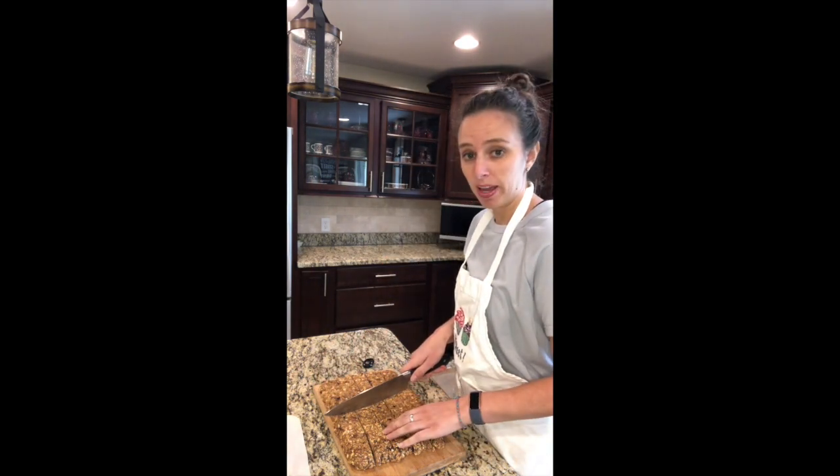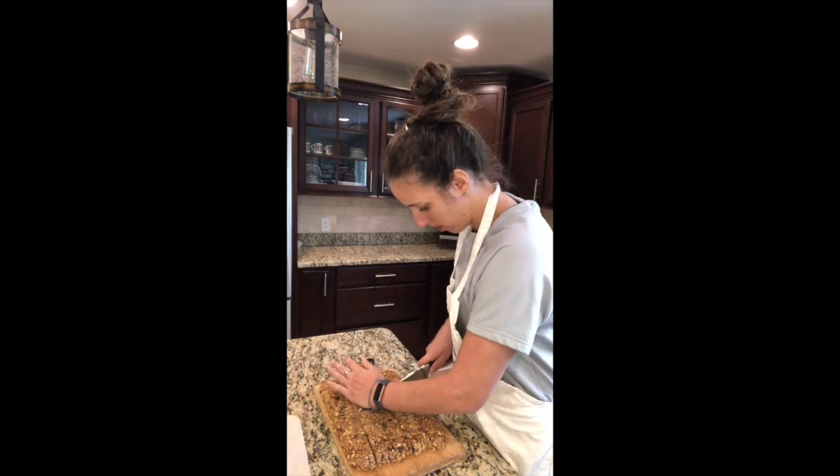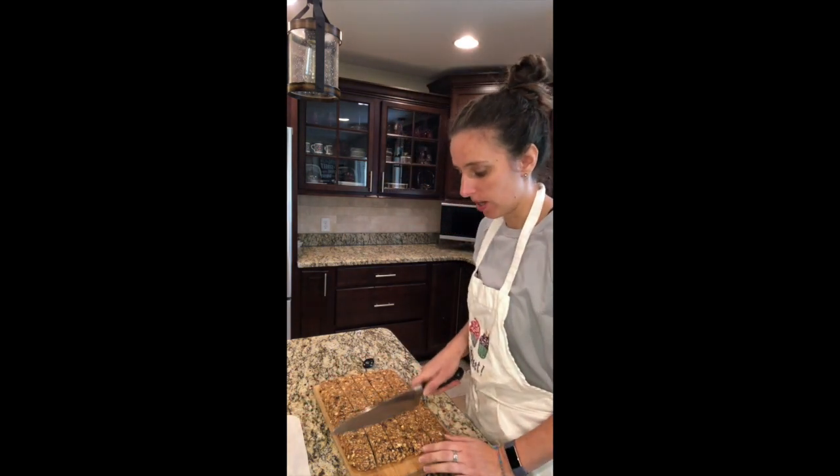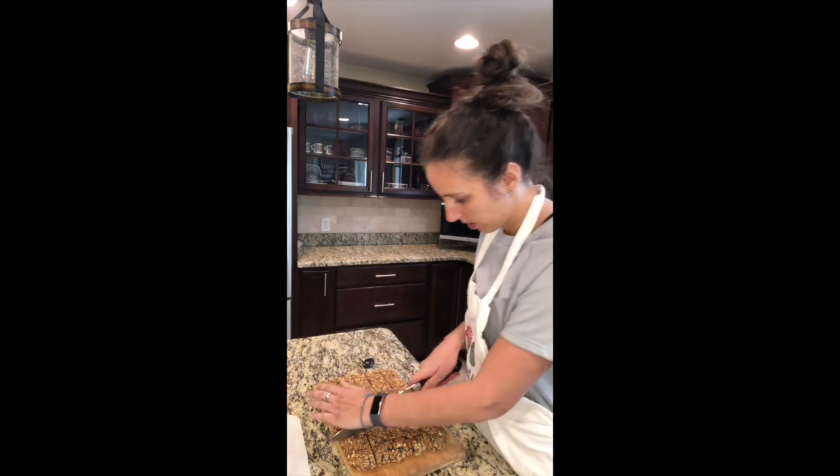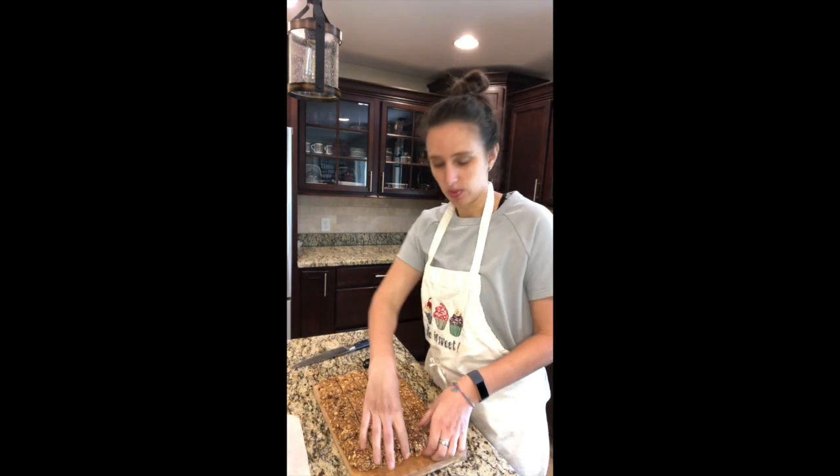The easiest way to do it is just cut your pan in half like so, cut it down the middle, and then you can cut each half in half — so you get four halves. And there we go, homemade granola bars!